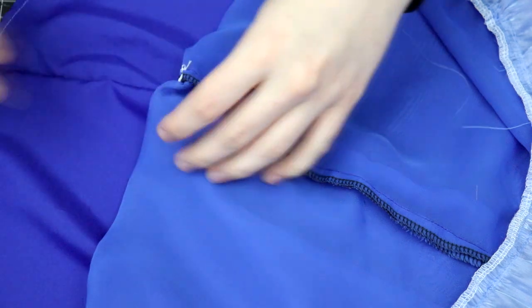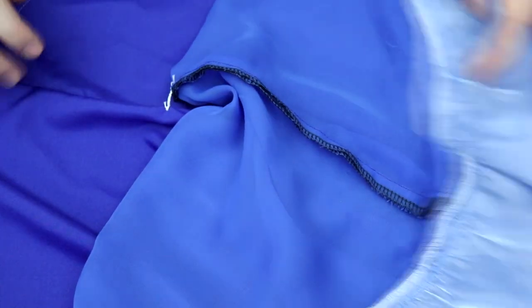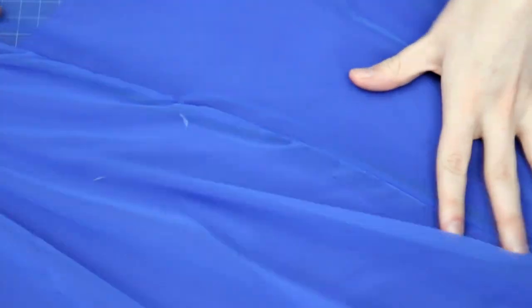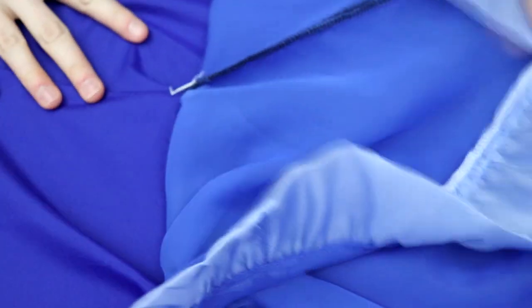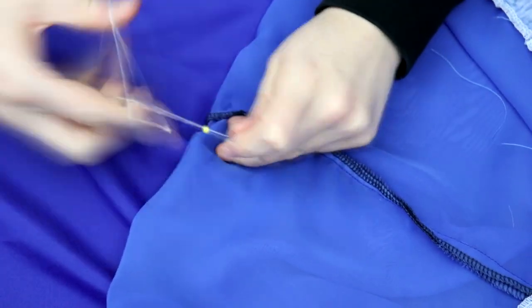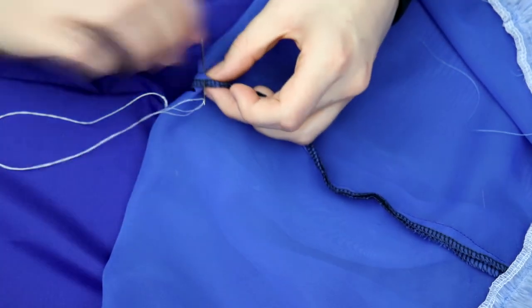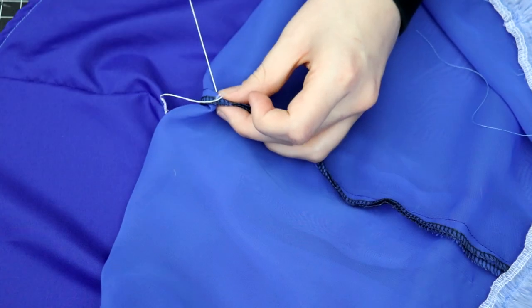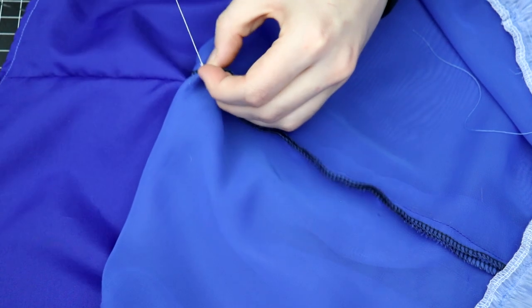Another cool technique you can use with thread chains is called a French tack. The purpose of this type of tack is to hold two layers of fabric together loosely, typically at the hem of a skirt and skirt lining, so that the layers don't get away from each other, but they aren't so tightly tacked down that it may ruin the flow of the skirt or create visible pulls on the outer fabric. Create a chain thread on the lining of the garment that is about two to three inches long. Tie it off and sew it onto the seam allowance of the outer fabric. Make sure the spot you choose is close enough to the spot on the lining, otherwise the chain stitch may pull the lining and outer fabric and cause it to look distorted.